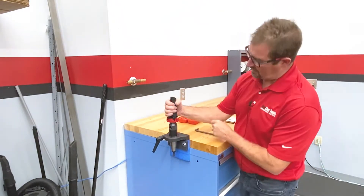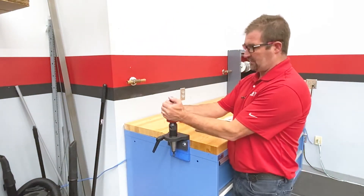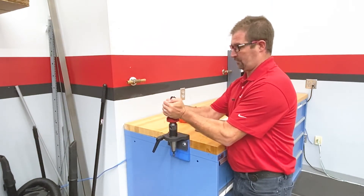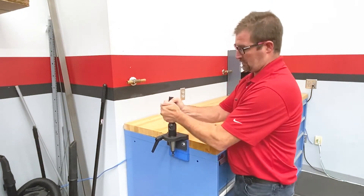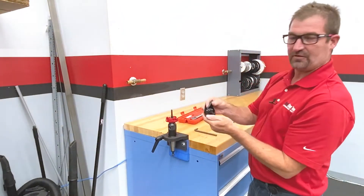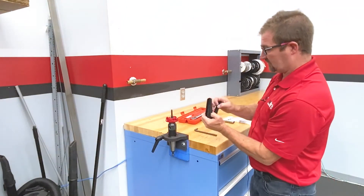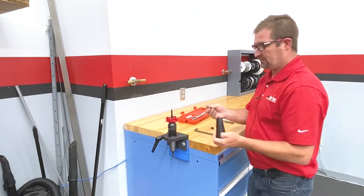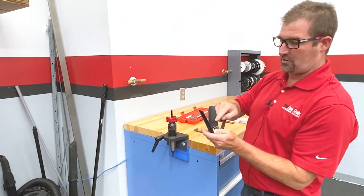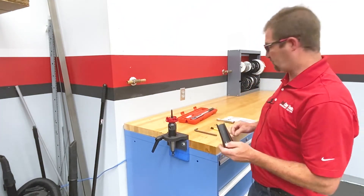When removing your fan, grip all the blades and give a slight right-to-left twist as you lift upwards. The whole assembly should come off as one piece. Take note of the washer — the small side of the washer will go down against the retaining clip for the springs.